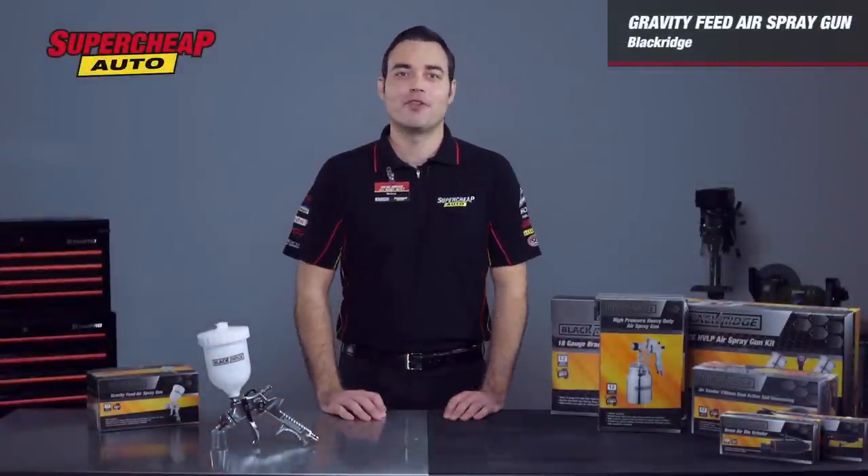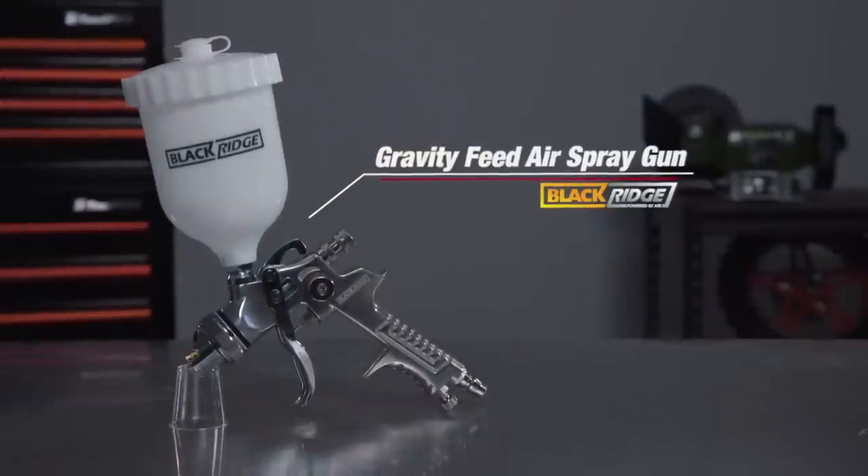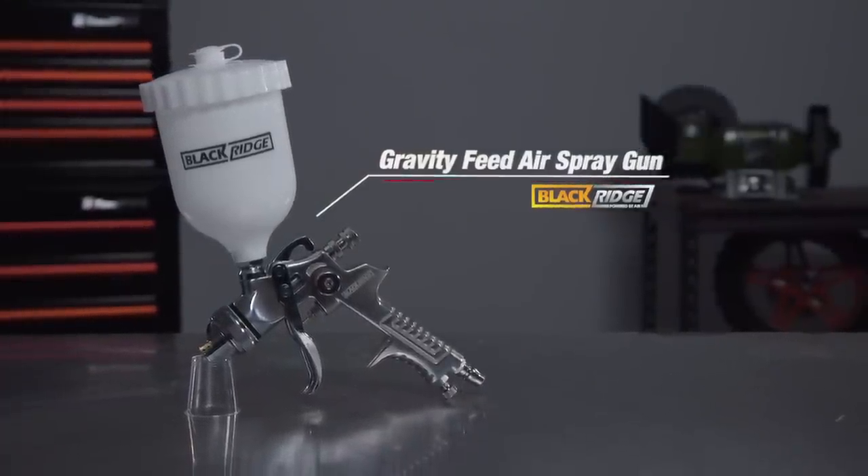Who says painting has to be left to the pros? With the Black Ridge Gravity Feed spray gun you can knock out your own top quality finish at a very affordable price.